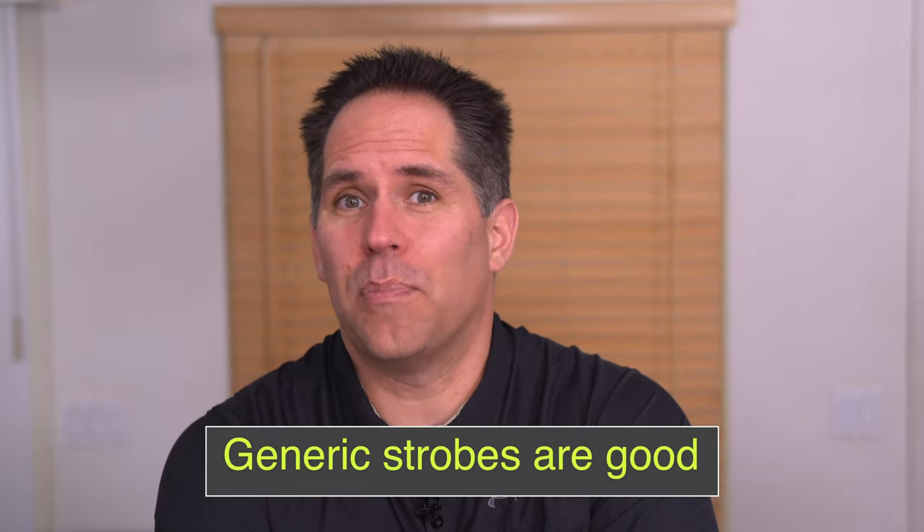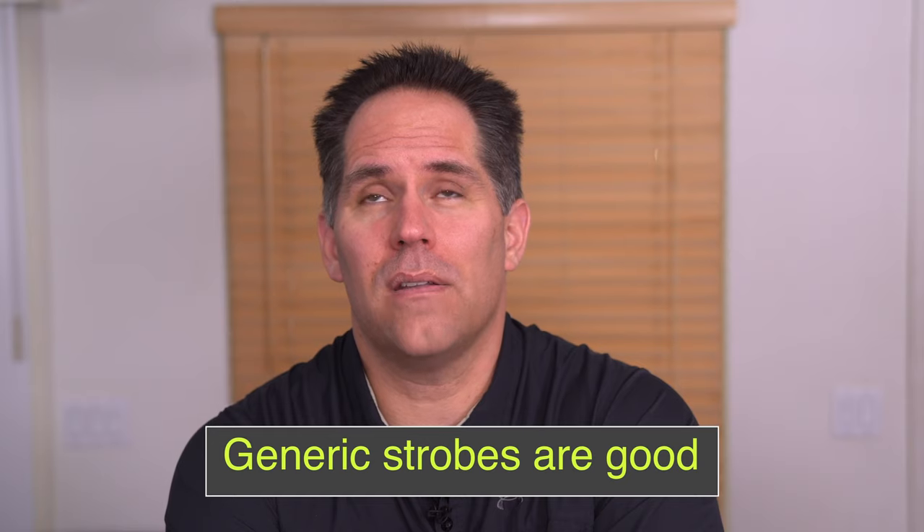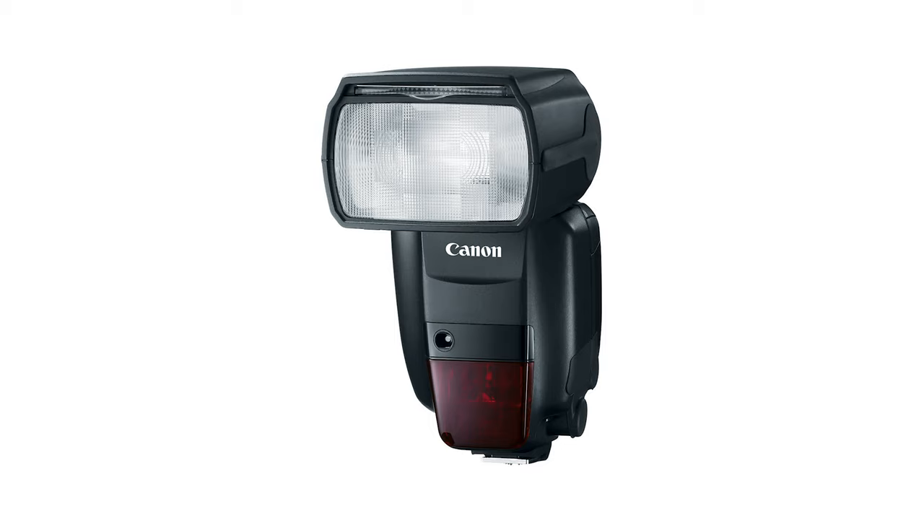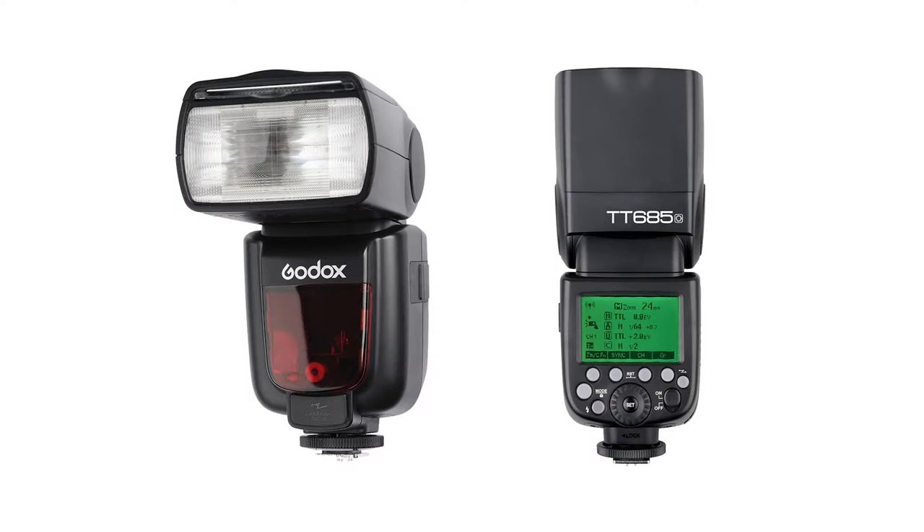Generic strobes are actually pretty good. When I got into the Canon strobe system, I spent $1,000 just on the 600 EX-RT IIs — two of them and a Commander. And when I was shooting weddings, I had three different 580s. It's changed now in that there are a number of knockoff flashes — Godox, for example, and Cheetah. Tons of great strobes out there that really don't cost that much. If you know how to use the light, you can save yourself a lot of money by buying a generic strobe.